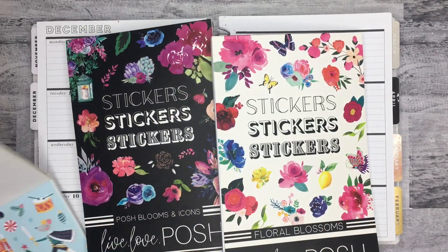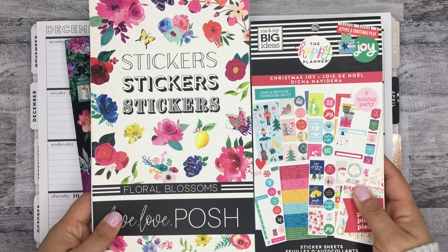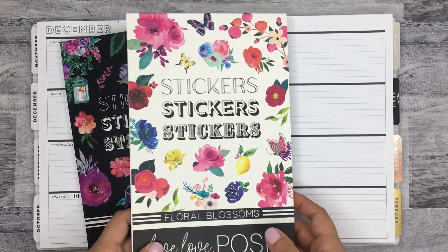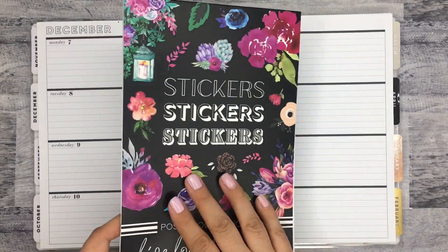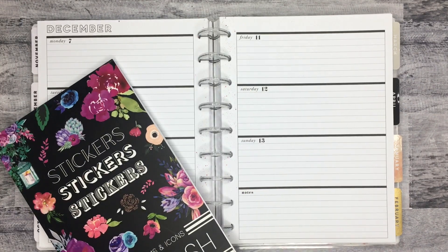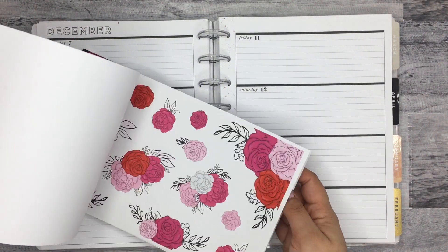And they're huge. Like if you see them compared to the Happy Planner one, they're just huge. So this book is $20 plus shipping, which is a pretty good deal considering how big it is.